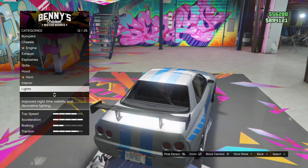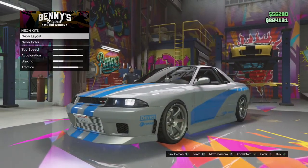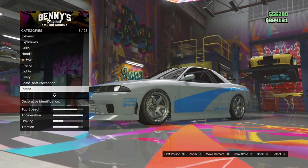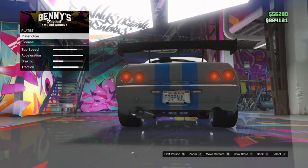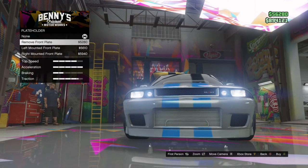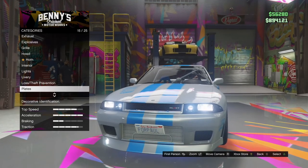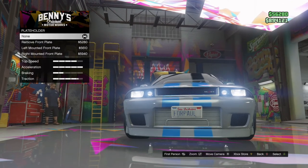Lights — headlights are these type of lights. Neon kits: neon layout front, back, and sides. Color is blue. Livery is midnight racer. License plate is my customized license plate for Paul. Plate holder: I just put none. If you don't have a customized license plate, you could put remove front plate — I would say. I just did this because I wanted people to see 'For Paul' on the front.